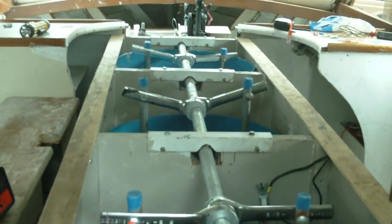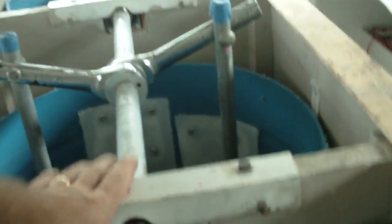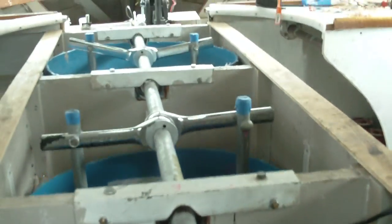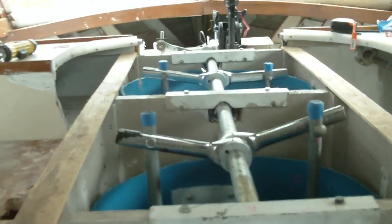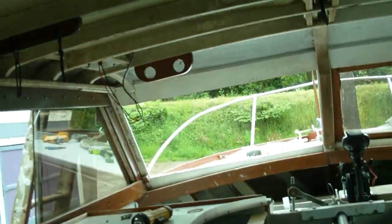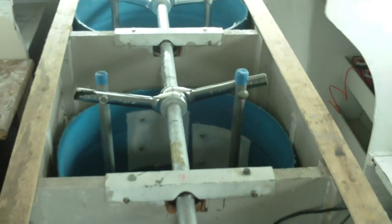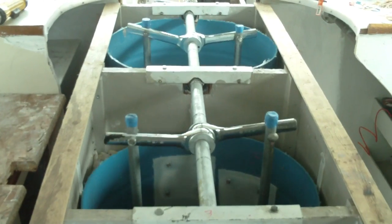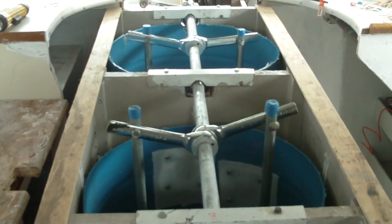Efficiencies are incredible as far as power. I'm only using about 500 watts right now to move this thing — maybe 600. I'd have to take amp readings on these motors. They're 40-pound thrust motors and this whole boat's shaking.